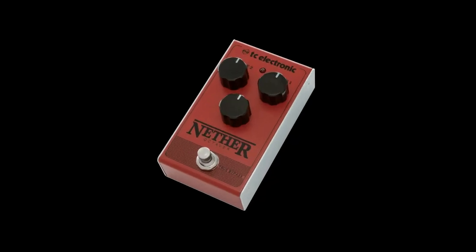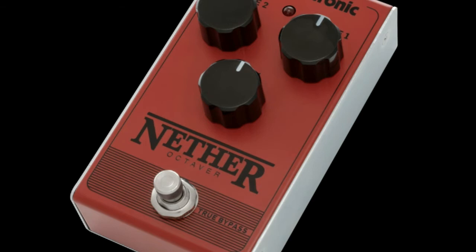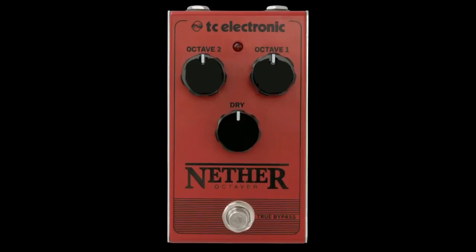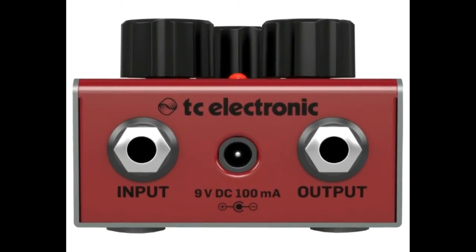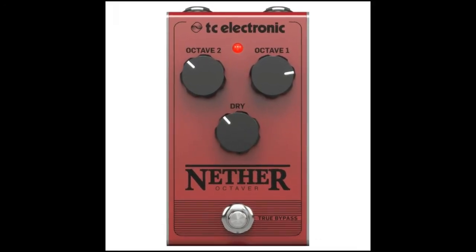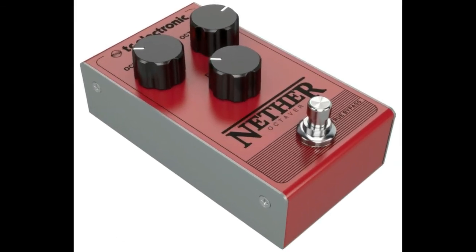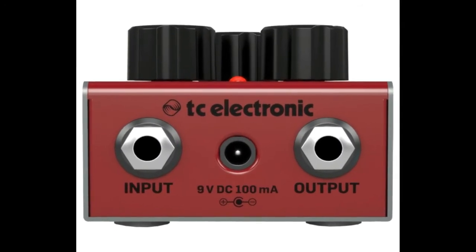Specifications — General. Controls: Active one, Octave two, Tray. Input: one-quarter inch TS unbalanced. Output: one-quarter inch TS unbalanced. Output impedance: 1K ohm. Power input: standard 9V DC, center negative, less than 100 mA. Battery option: internal 9V battery connector.